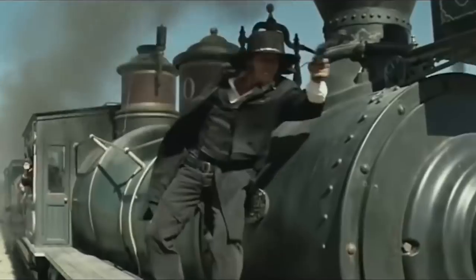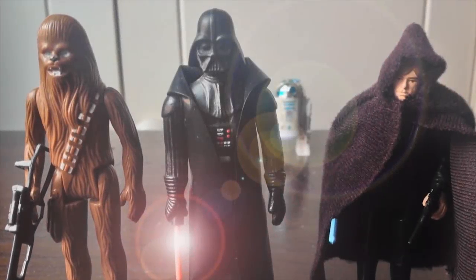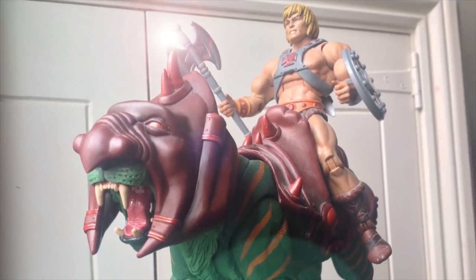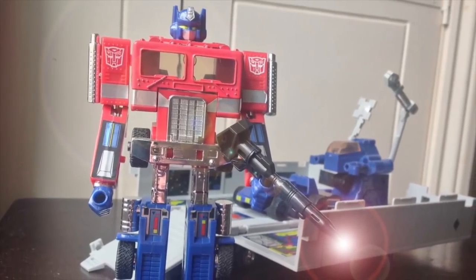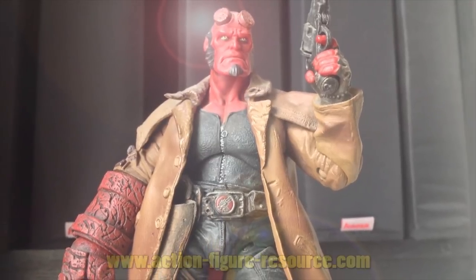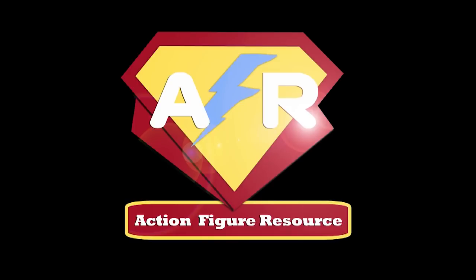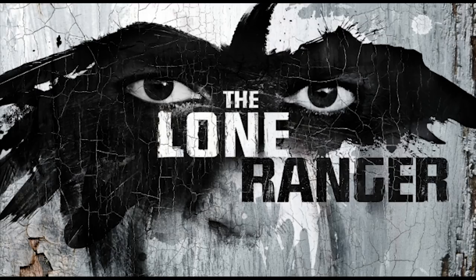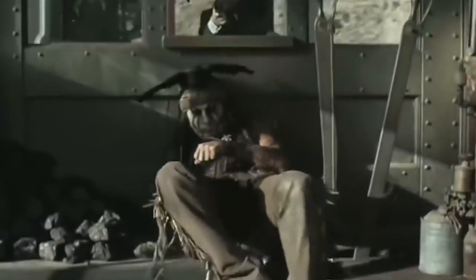Welcome to the Lone Ranger Vintage Action Series Episode. The Lone Ranger made his very first public appearance way back in 1933 as a radio serial, and due to its huge popularity was later adapted to both TV and movies.